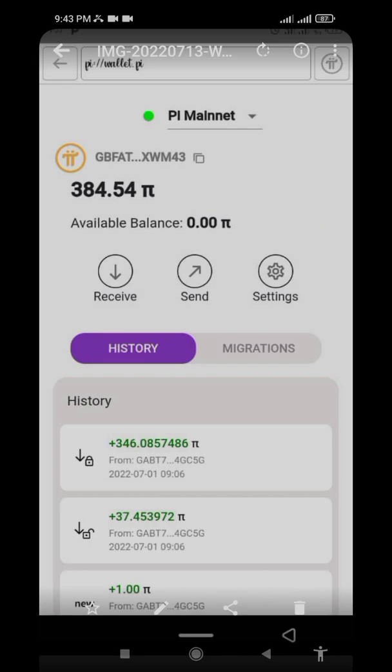The reason you are seeing 384 Pi is that this is the amount the person mined by themselves, not the referral Pi. The referral Pi — from people you referred — has not been released yet. They only released the self-mined Pi for now. The reason they do this is that they want to make Pi scarce, which is why you should hold your Pi and not sell it cheap.